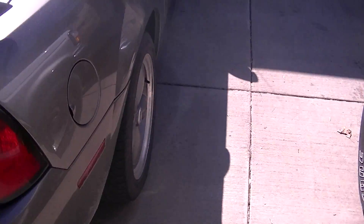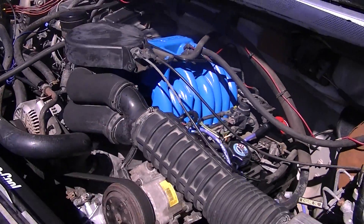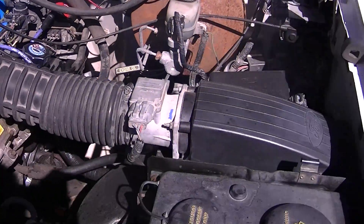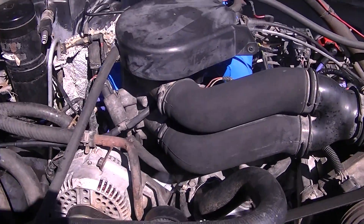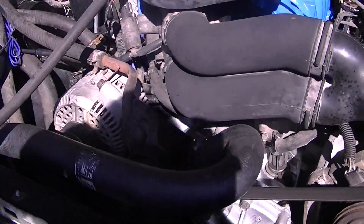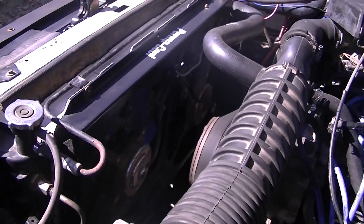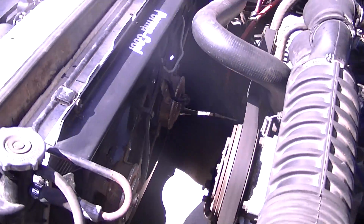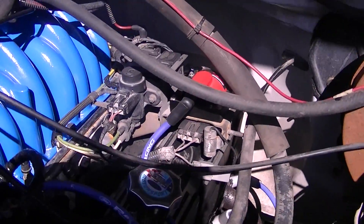I'll go do some underhood shots here. There's the 351 that you're looking at. As you can see, I did the mass air flow swap, so that's all changed and modified. And the Permacool dual cooling fans.